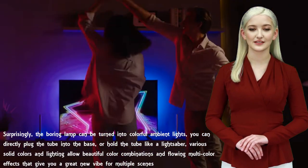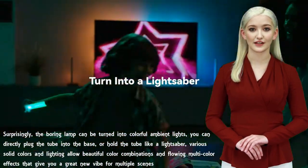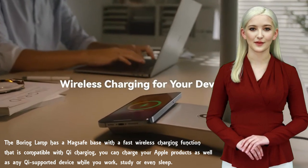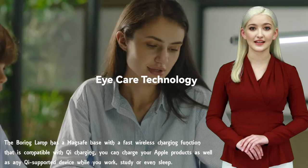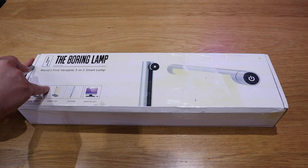Or hold the tube like a lightsaber. Various solid colors and lighting allow beautiful color combinations and flowing multi-color effects that give you a great new vibe for multiple scenes. The Boring Lamp also has a MagSafe base with fast wireless charging compatible with Qi charging — you can charge your Apple products as well as any Qi-supported device while you work, study, or even sleep.